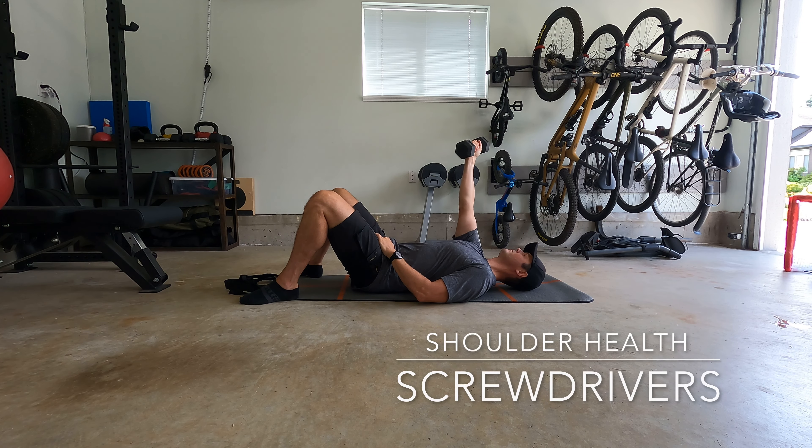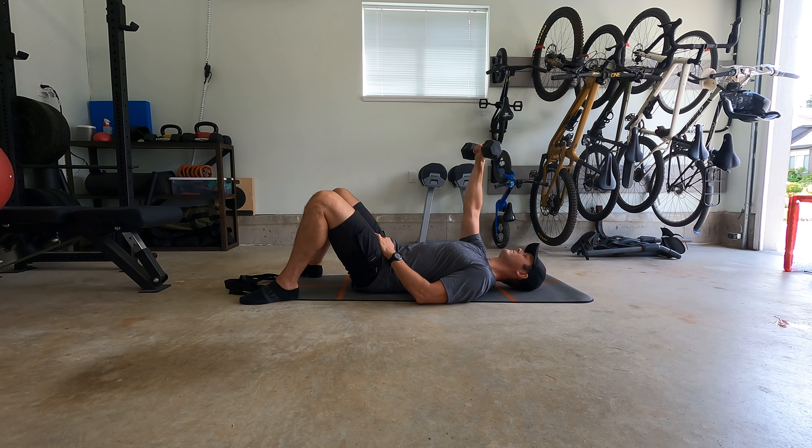Let's work on our rotator cuff health with these screwdrivers. Grab a light dumbbell — I'm using 10 pounds here, but you can go even lighter to start off, especially if you're currently experiencing rotator cuff pain.